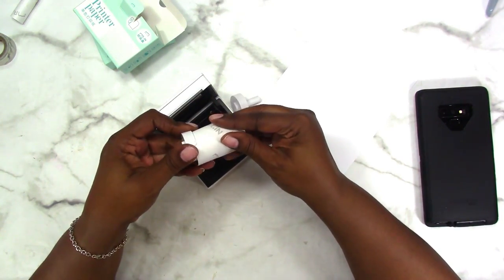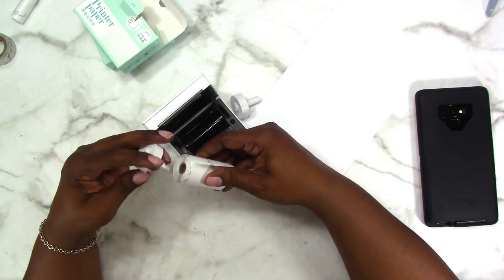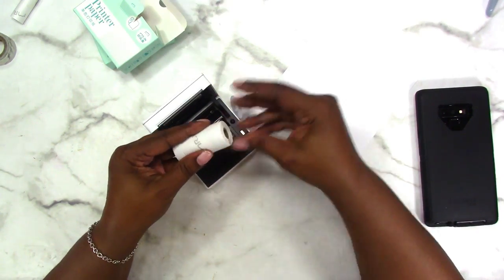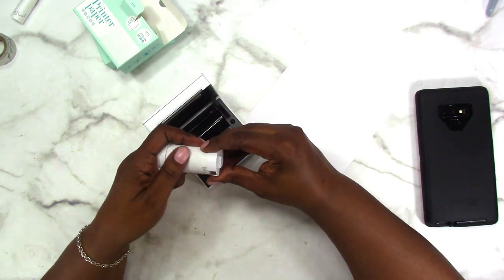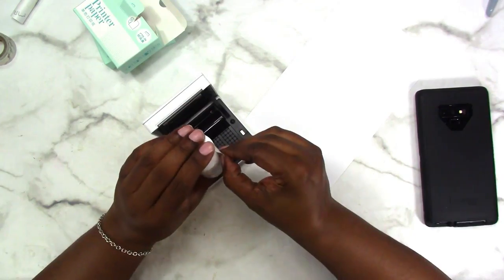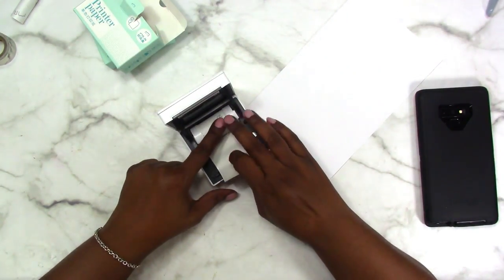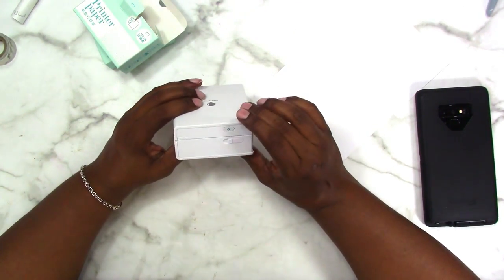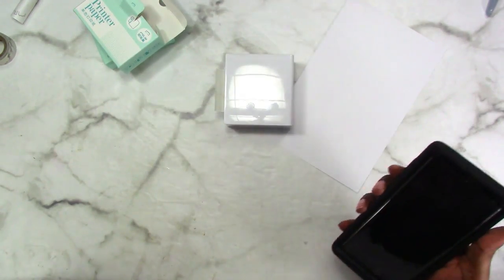I'm going to put this back in here like so, and hopefully I'm putting this the right way. I think it goes like this — should have paid more attention when I took it out — and then that goes on there, and this slips down in there. Let's bring a little paper out. Let's turn it back on, and I put the side I want to print on facing up.